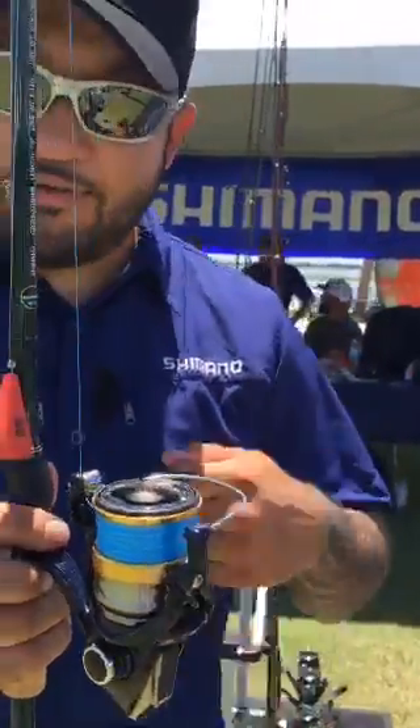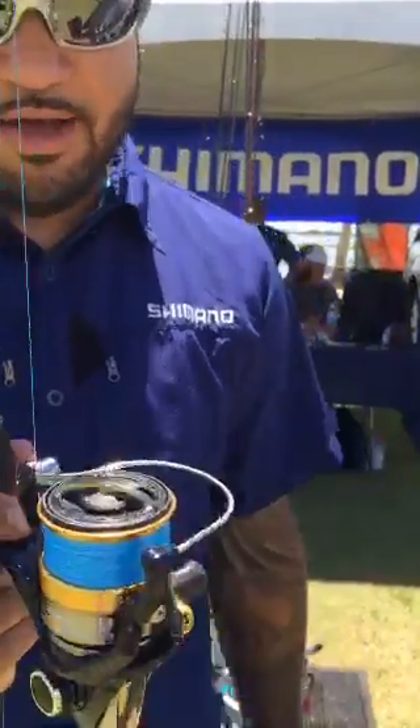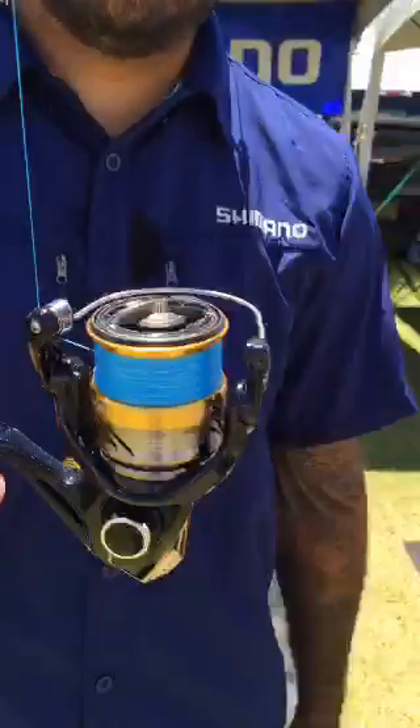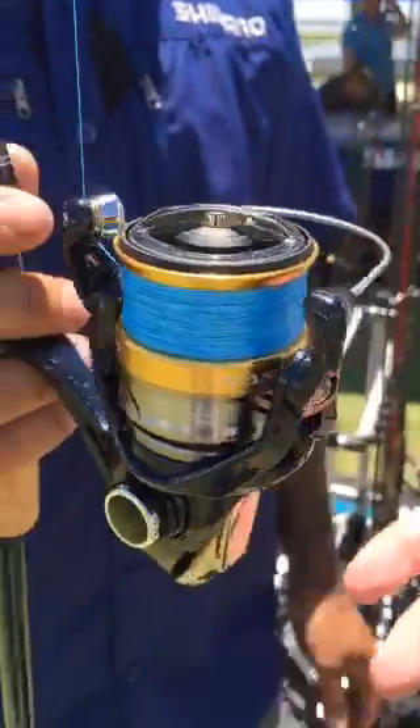X-Ship, so very smooth, an eternal feeling when you're reeling under pressure, under torque. Awesome reel for $99. Shimano's never really had anything at $100 this nice with this many features.